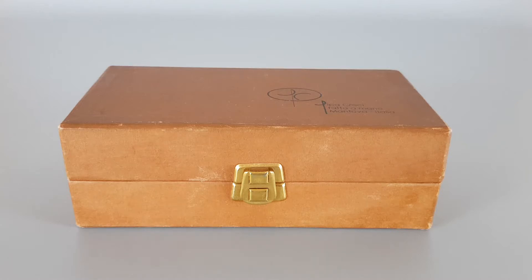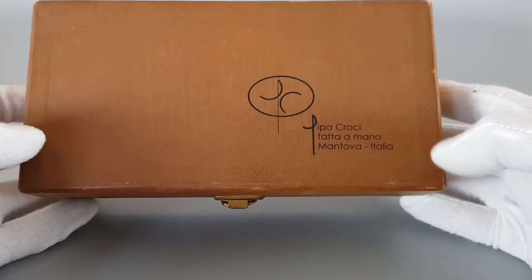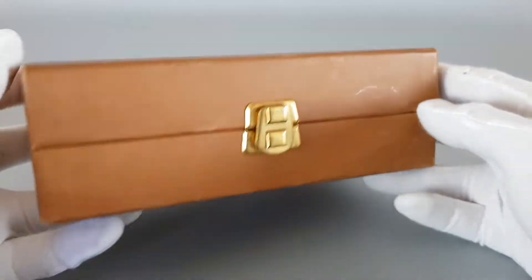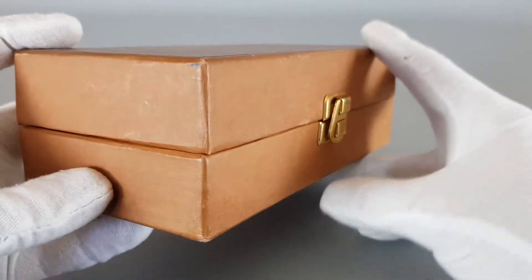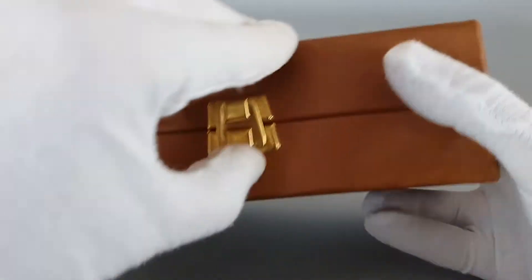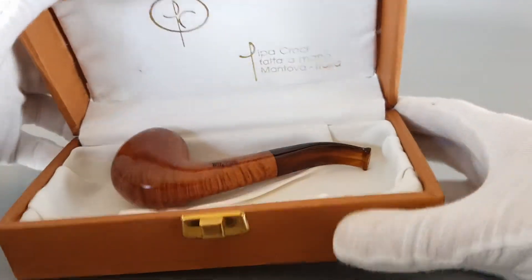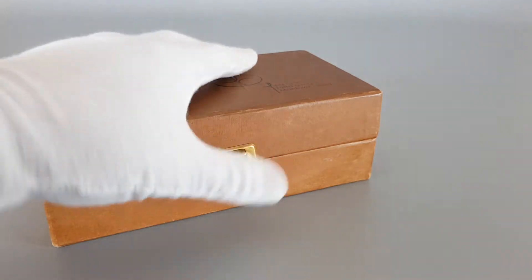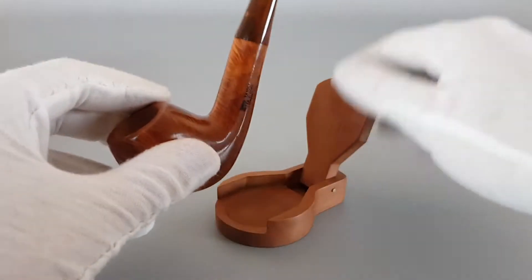Hi everyone and welcome to this video. We're going to have a closer look at this beautiful unsmoked handmade Italian estate. Let's start from the box. Pipa Croci, Fatamano, Mantova, Italia. A vintage-looking box with some normal traces of wear — original box of course — with a brass handle. Let's put the box aside and place the pipe on the stand.